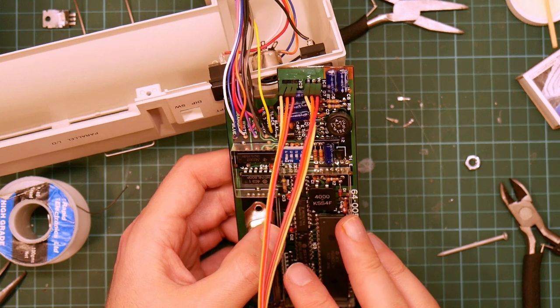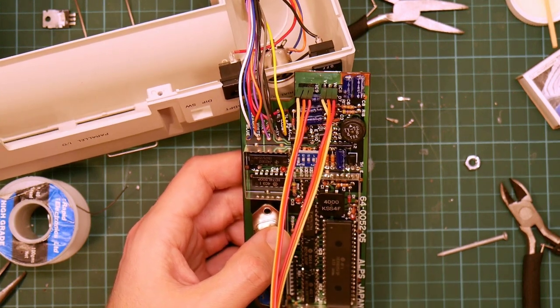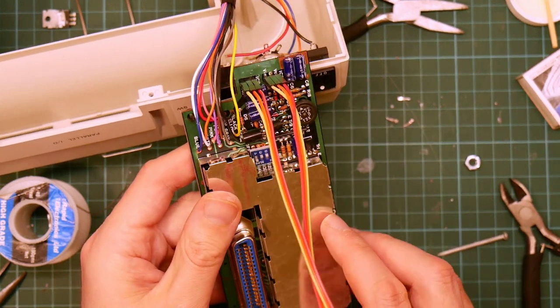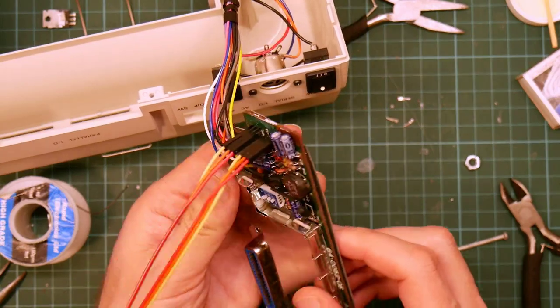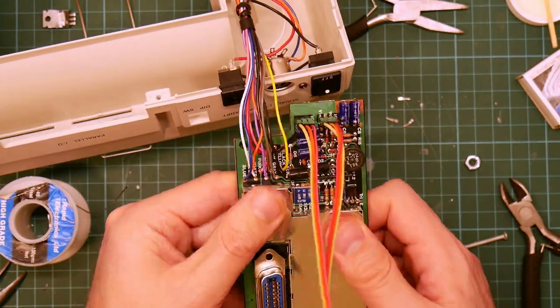I want to put the RF box back on. You can't see the rest of my workbench, which is a blessing really. So this goes on somewhere. Yep. All done.